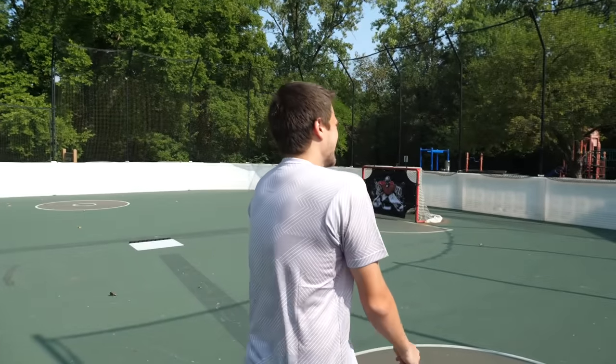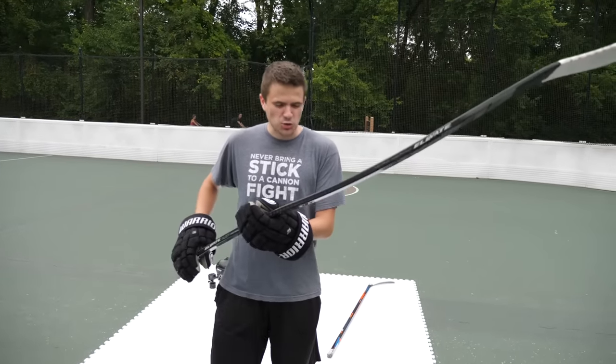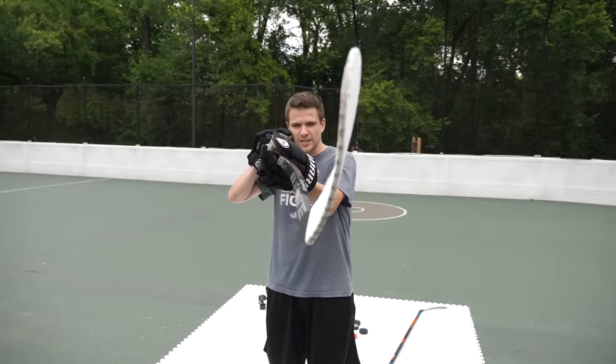Last time on Is It Trash? Today I introduce to you the Elevate XL27 curved shaft.